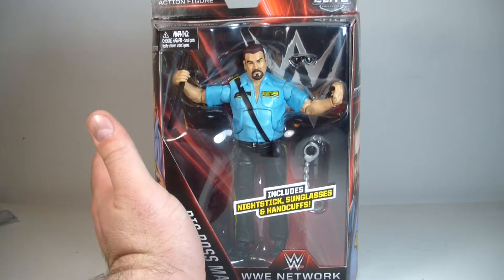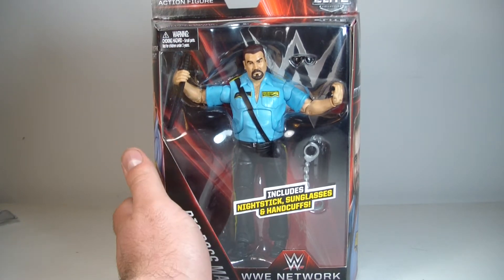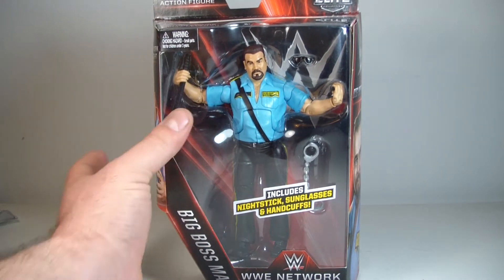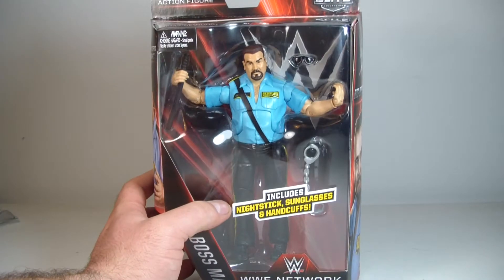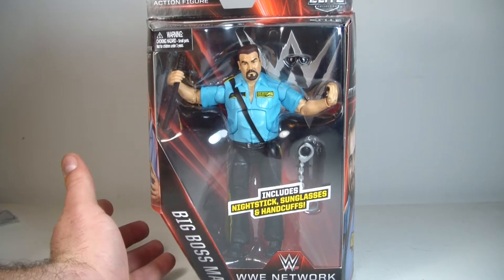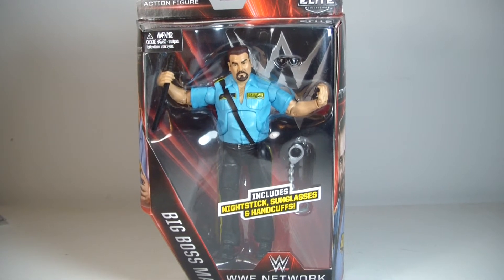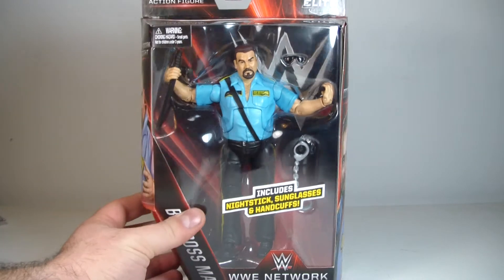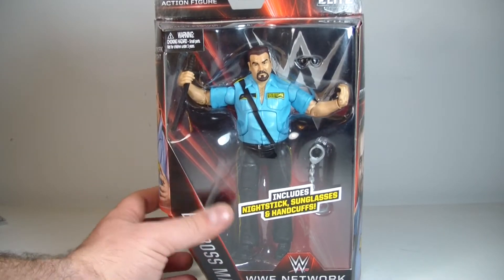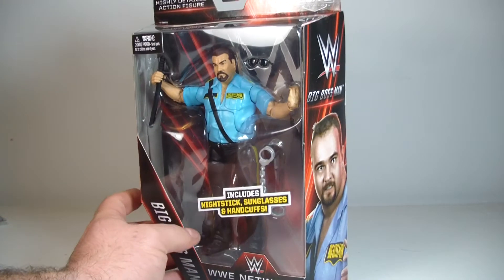When I initially heard of this Boss Man figure being released, I was really excited, but for the wrong reasons because I was kind of let down. I was hoping for something a little different since we pretty much already got this guy before — I was hoping for an Attitude Era Big Boss Man. But I'm pretty happy because I passed on the original Big Boss Man and this gave me a second shot at getting him.